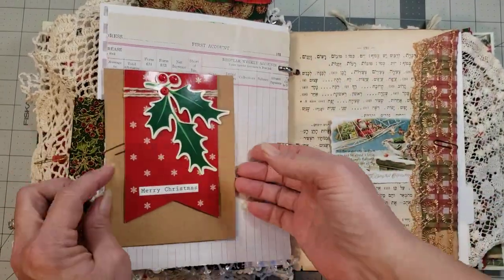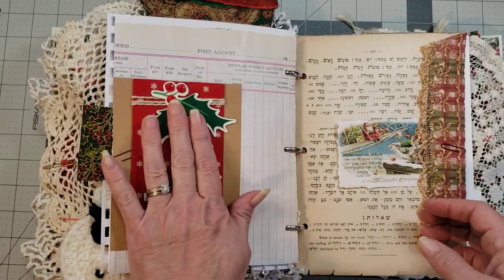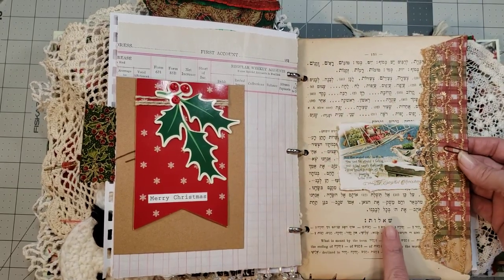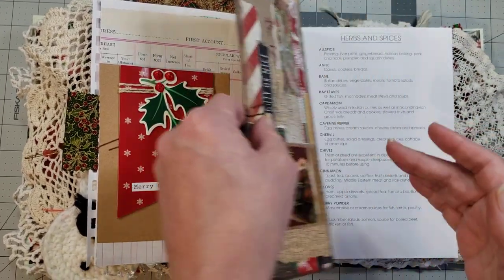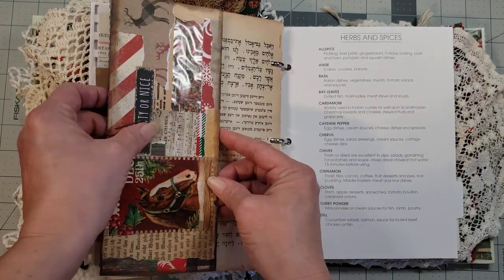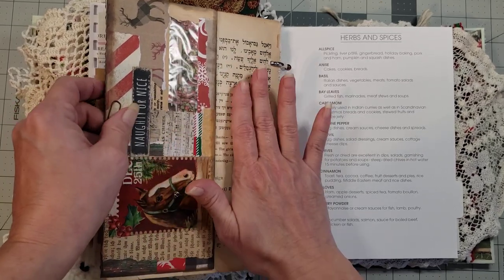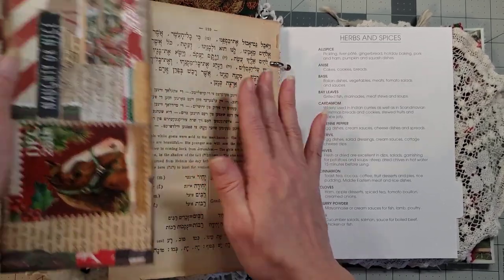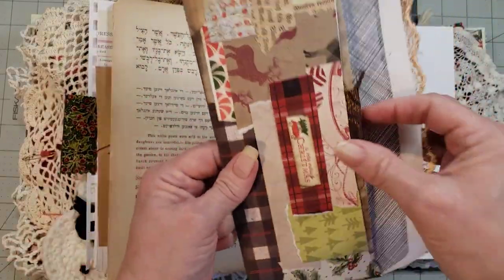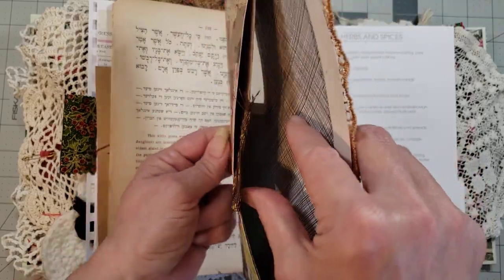Christmas scripture there, and then this is just a fun little piece to play with. Here is that Hebrew Bible page from the Torah. This is an envelope I made last year, and I've clipped it onto that page mainly to give it a little stability because it's very thin and brittle — it's from 1910. If you take this off it opens up, and there's a coffee-dyed journaling piece in there for you — it's lined with a sweet little image on it so that you can see it through the window.